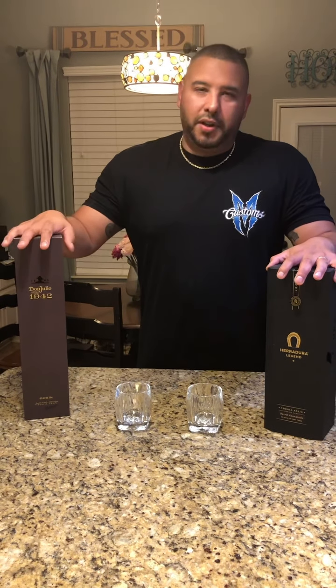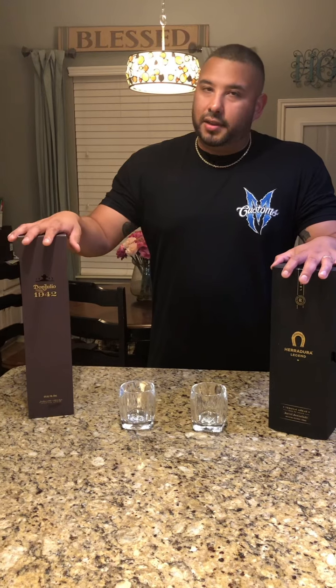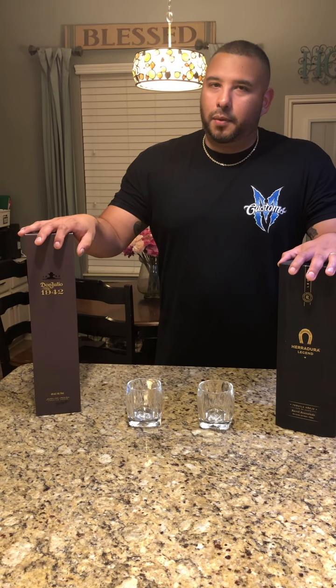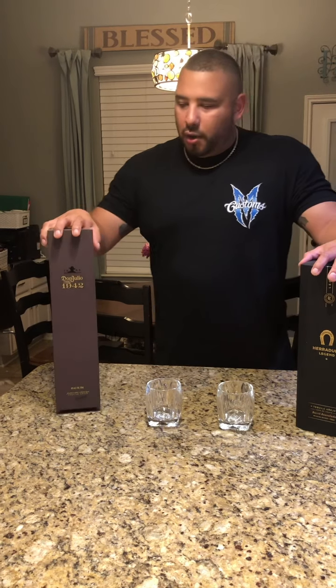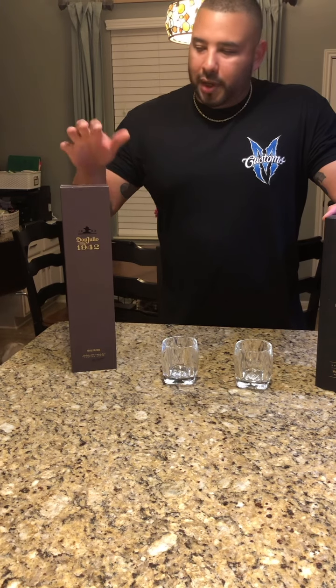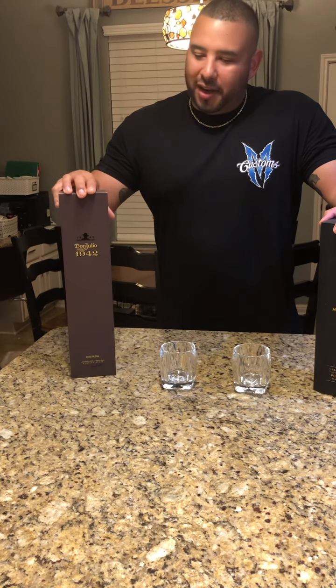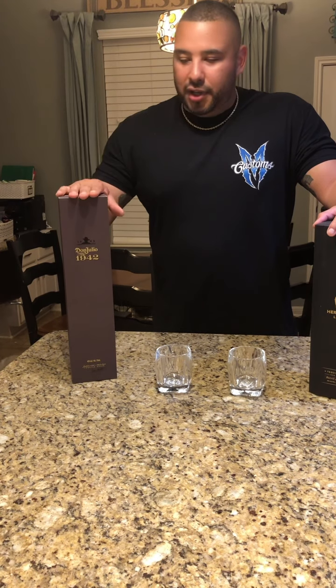The thing with Don Julio 1942 is that everybody thinks it's like the best, and it really is. But it's really for someone who doesn't appreciate really good oak — just not a whole lot of depth in 1942. Simple, easy to drink, and that's a good thing. It doesn't give you a whole lot of heartburn. You can drink the whole bottle by yourself and be good to go in the morning.